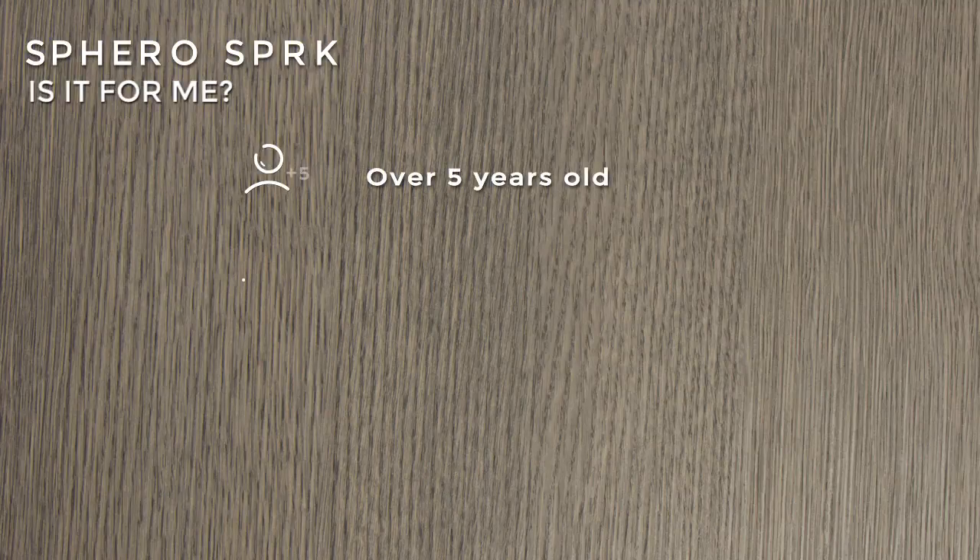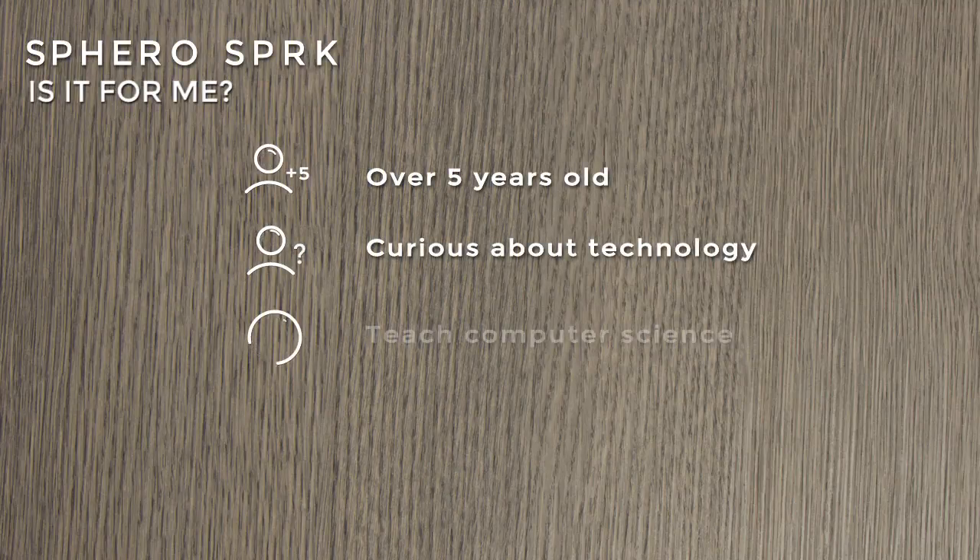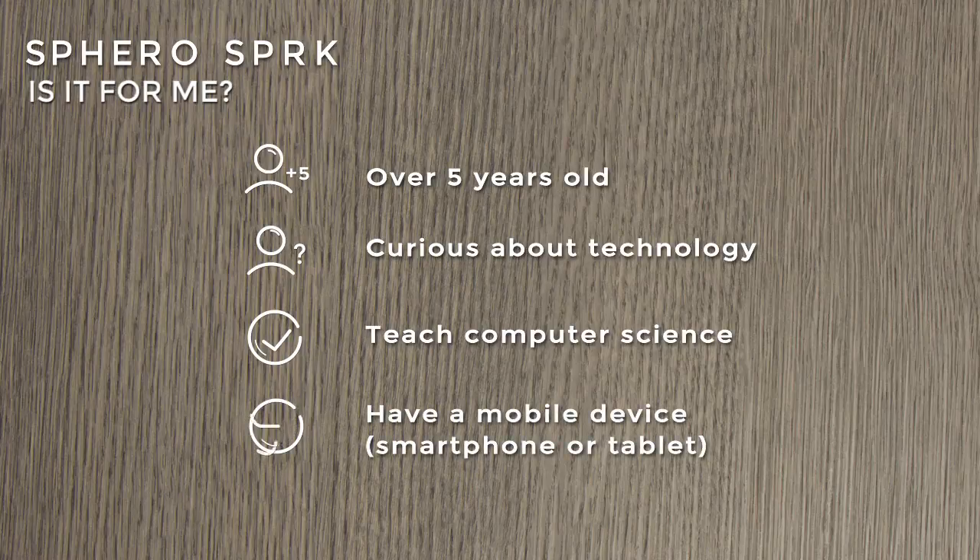Is it for me? If you are over five years old, curious about technology, or teach computer science, and you have a mobile device like a smartphone or tablet, the Sphero SPRK edition is for you.